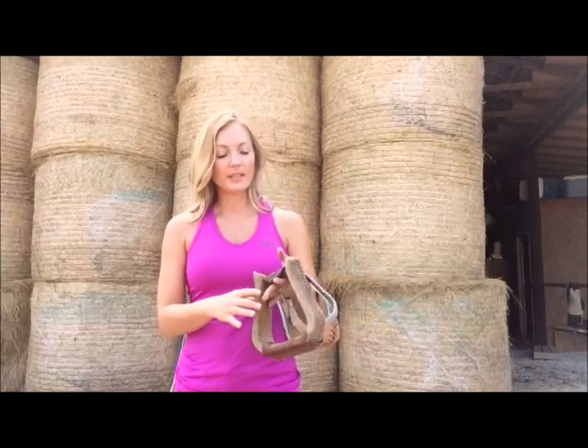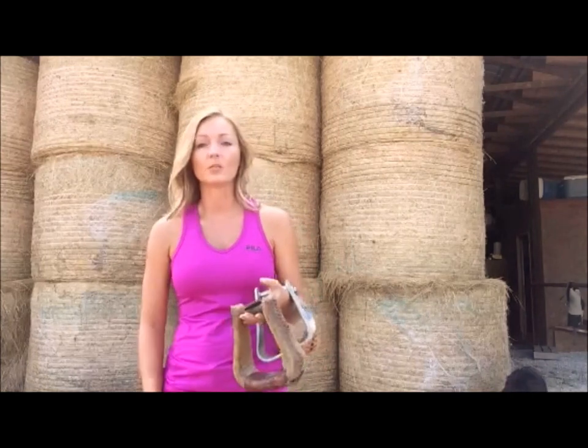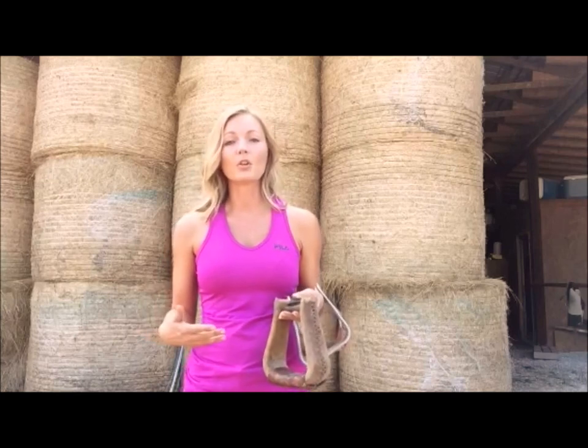Hello everybody, Carrie Portell here. It's hot and humid in mid-Missouri today, disgustingly so, as you can probably see by the sweat on my face. I've talked to you just a tad about how I've used equine therapy in my recovery, kind of like as a physical therapy, to help me get over my injuries from a car crash.